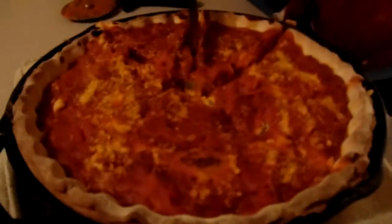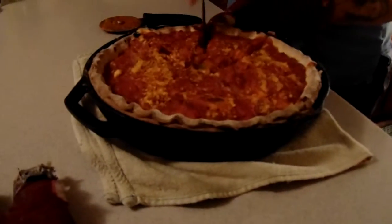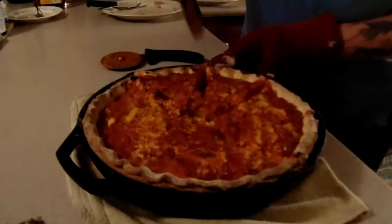Hear that? Yeah, I hear that. Hell yeah! Now the coolest part is always picking a piece up out of the pan. You've seen all that cheese.